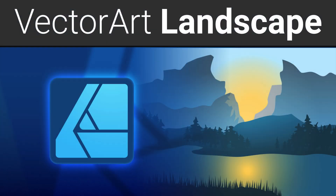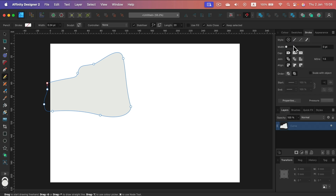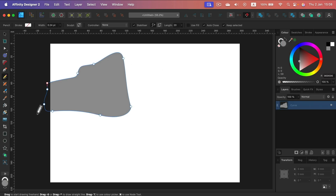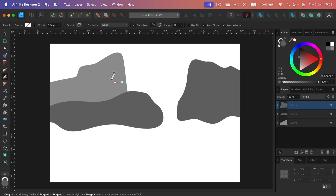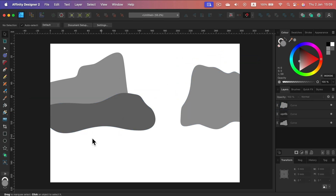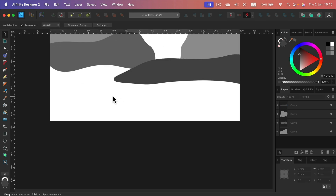Hey guys, today I'm going to show you a highlight timelapse of my last Patreon class. We did this minimalistic vector landscape, and the beauty of this project is that we use only three tools — the pencil tool, not the pen tool, just the basic pencil tool, the shape tool, and the move tool to move stuff around, duplicate stuff, change fill colors, add gradients and so on.